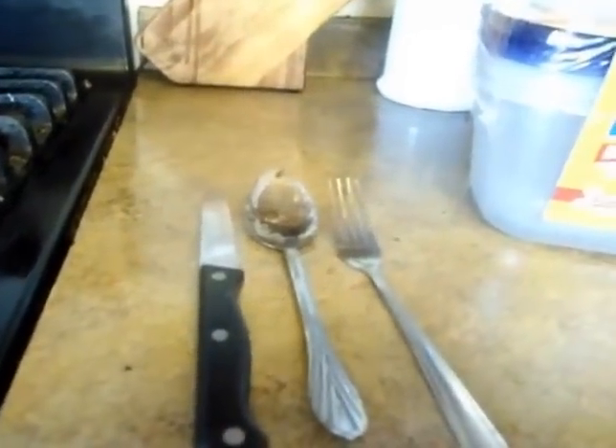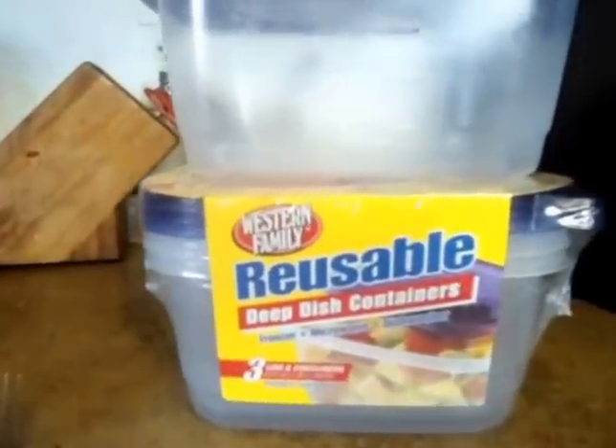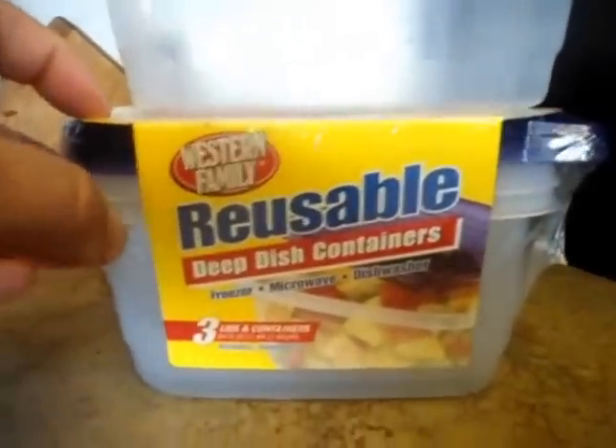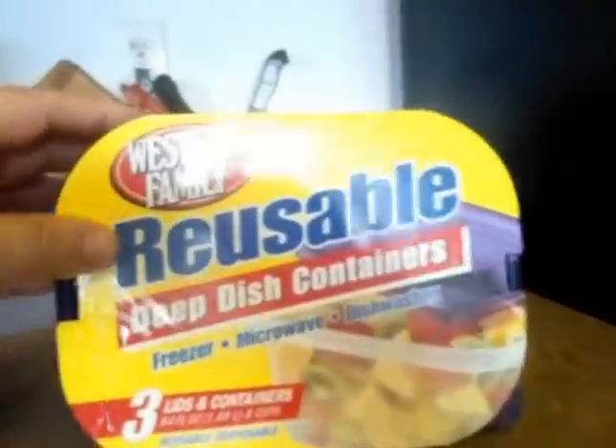I want to make this as quick and simple as possible. The only thing you need are a knife or a spoon and some of these reusable plastic tubs. I got these for $2.29 for three of them — $2.29 plus tax, so they're less than a dollar a piece. You can get them at any store; Walmart has them, any mid-size store will.